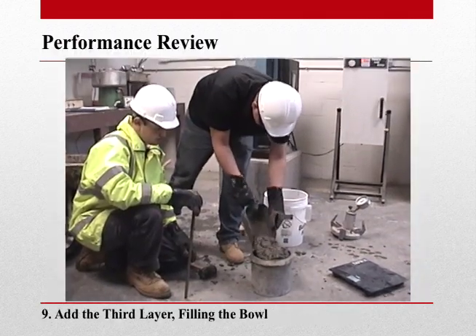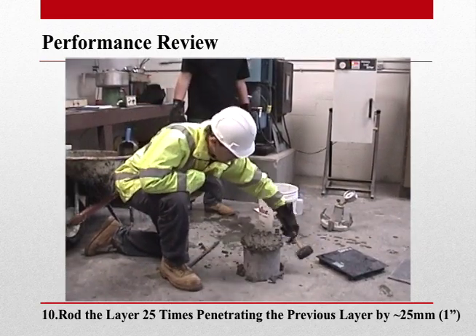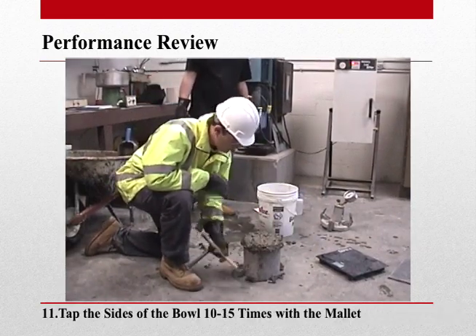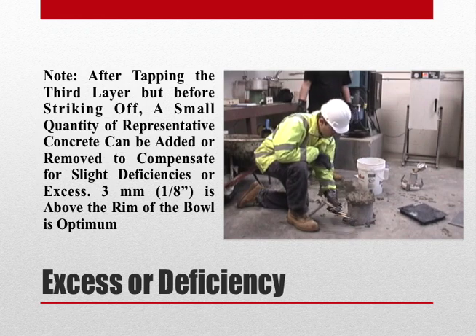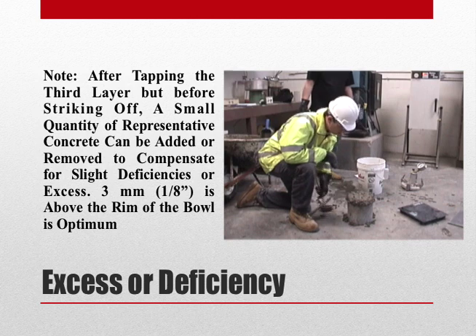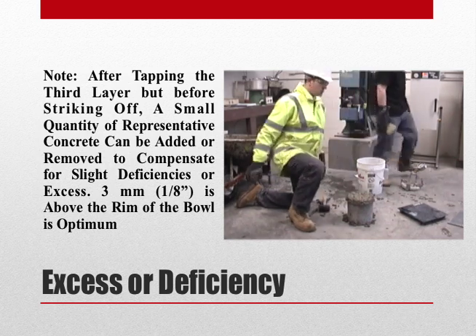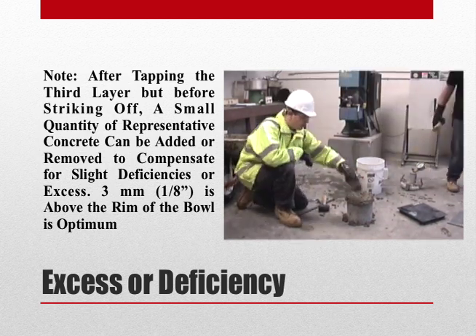We can now add the third layer and repeat the rodding and tapping procedure. Note that after tapping the third layer, the optimum amount of concrete above the rim of the measure is ⅛ of an inch. However, a small quantity of representative concrete can be added or removed to correct for a slight deficiency or excess.